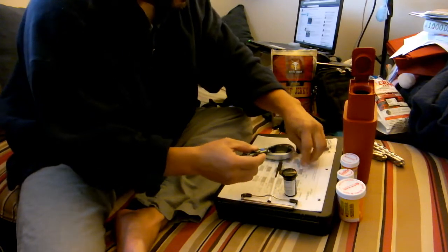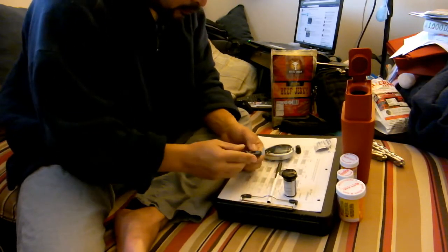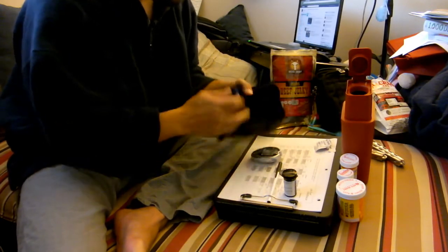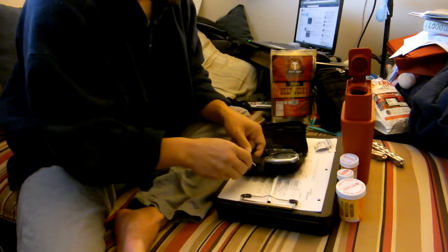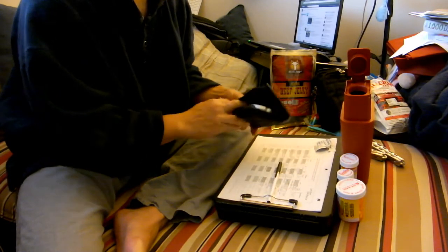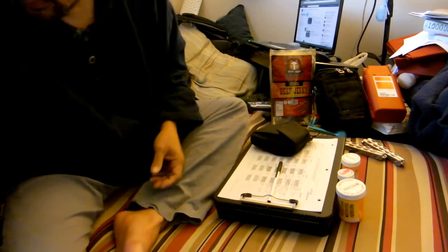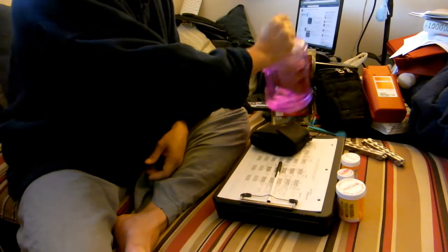That red container you see there — that's called a sharps disposal container. Anything I produce during my testing that has blood on it goes in there. In the state of California it's illegal to dispose of needles and other sharps materials in the public sanitation system. So when that gets full I take it to the hospital and they dispose of it for me along with the rest of their biohazardous material.